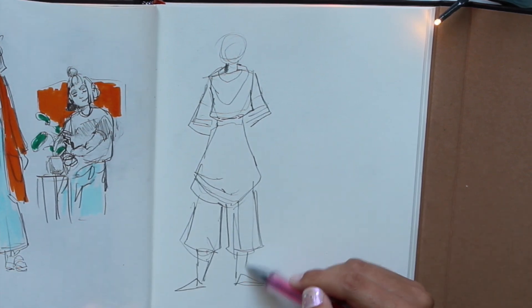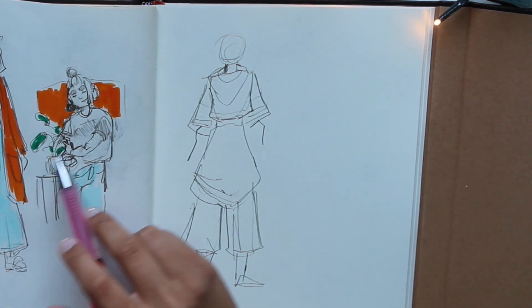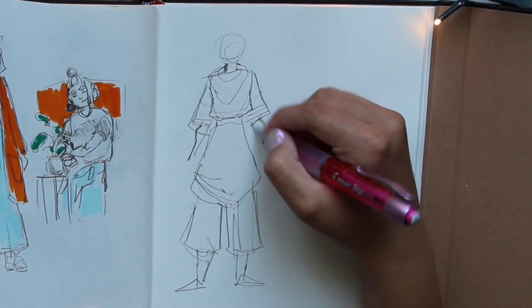She's got pointy shoes and arms. You notice how I've been avoiding drawing hands — well, it's coming back to bite me now, because I gotta draw hands.